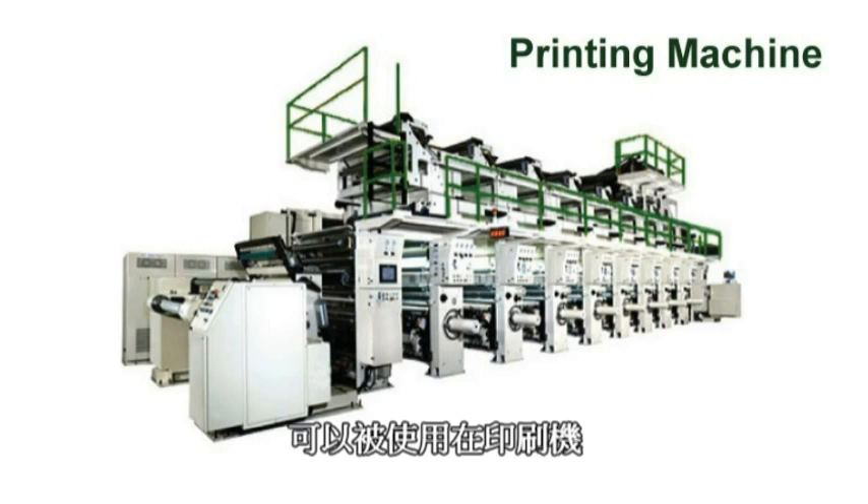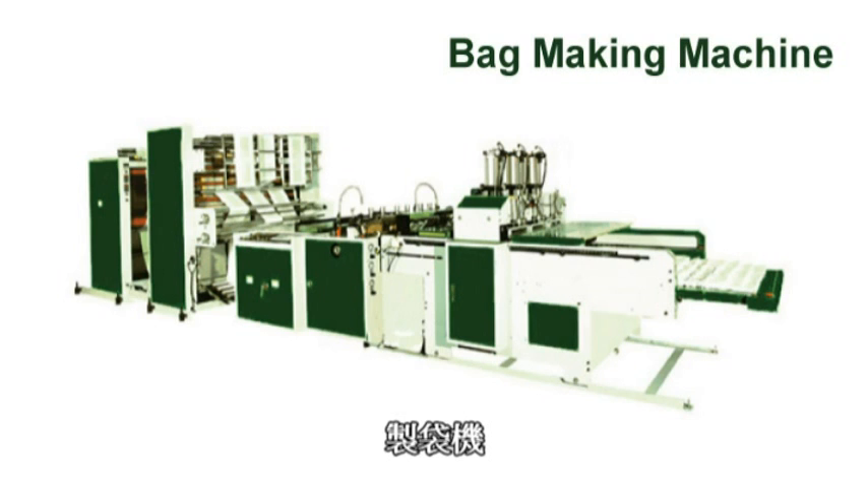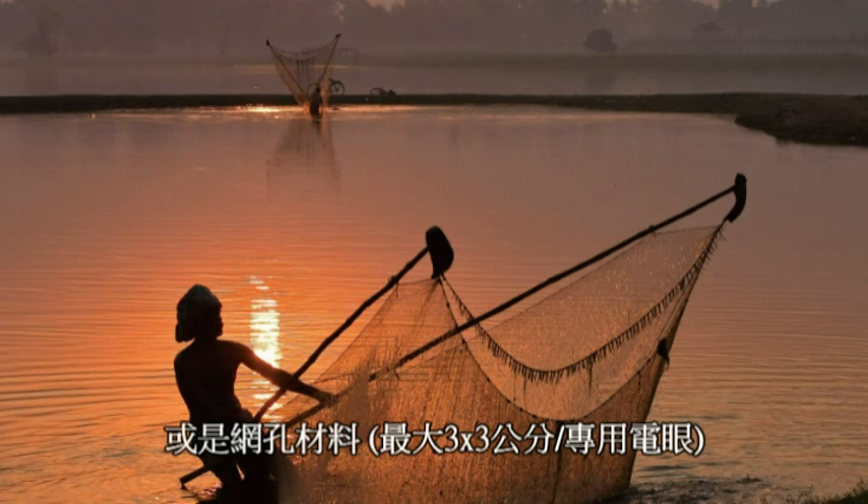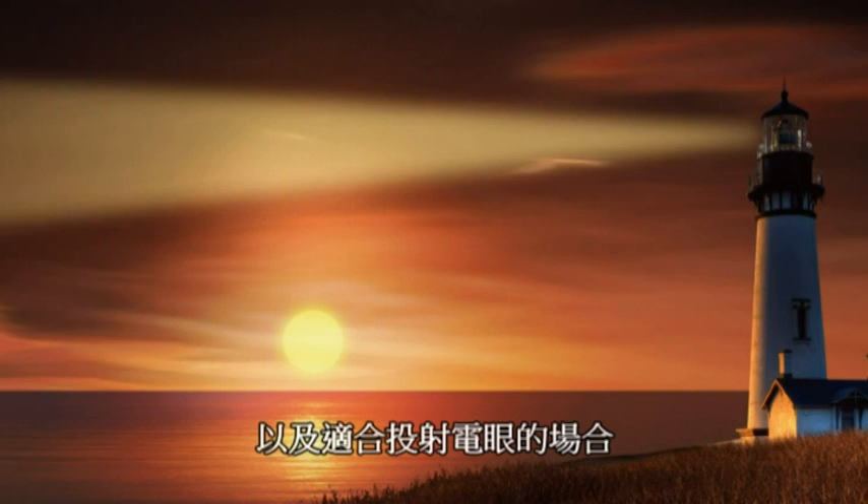It can be installed on printing machines, bag making machines, coating machines, and so on — for all mesh materials and occasions suitable for projection sensors.